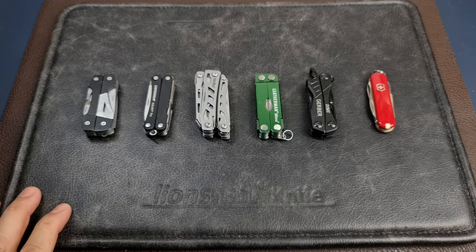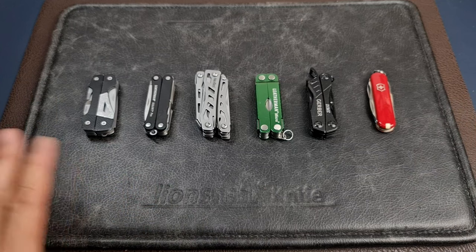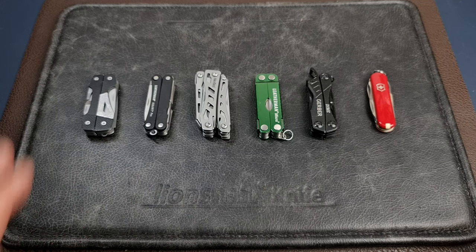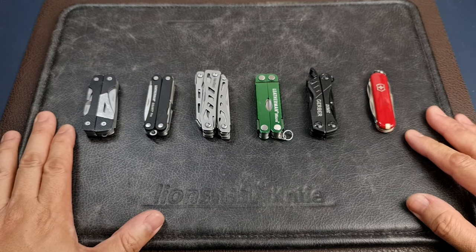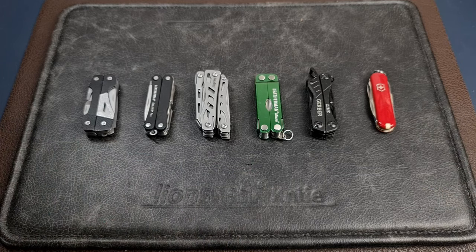Most people would prefer to bring a full-size multi-tool, and if they need a blade they'd rather bring a large fixed blade or a large folder. But I think there is actually a place for these small multi-tools.